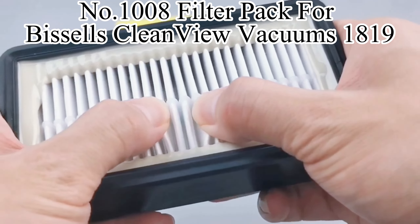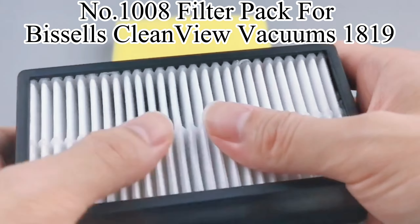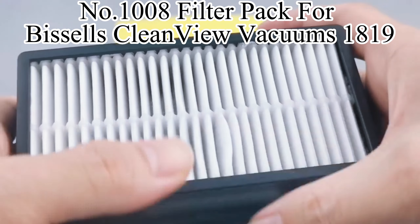This pack filters the dust that is sucked into the robot vacuum cleaner so that it is not brought back into the air to cause secondary pollution.